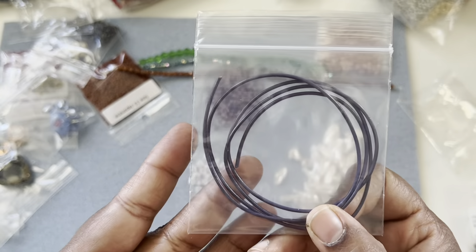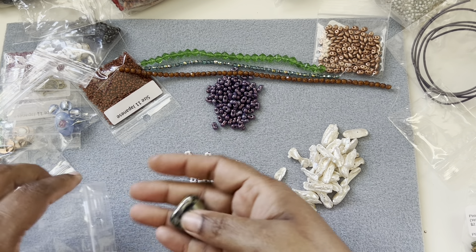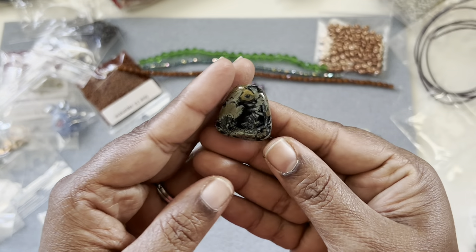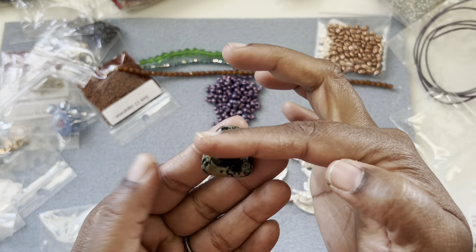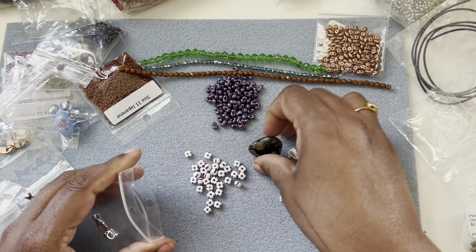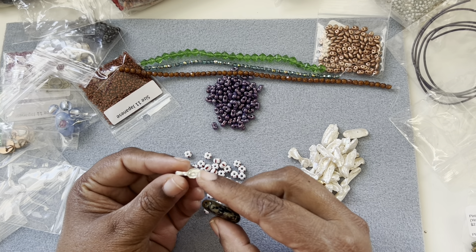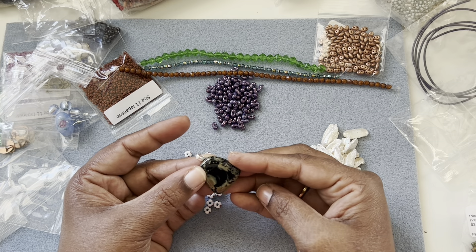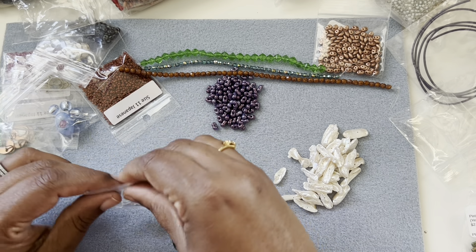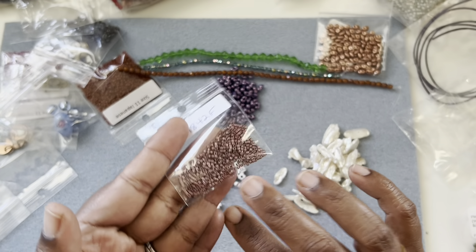We have a one millimeter leather spool, small spool. Then this one is a focal — maybe ceramic, or maybe glass — the hole is from side to side. Pretty. Then we have some glue-on bails — for example, if this is a stone, you add some epoxy or E6000 glue here and keep this on top; it will form a pendant. Good to have. And then some seed beads — delica beads in chocolate brown.